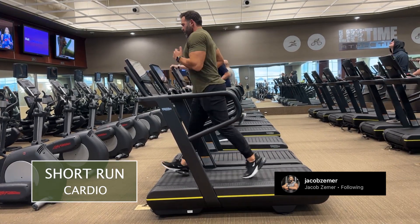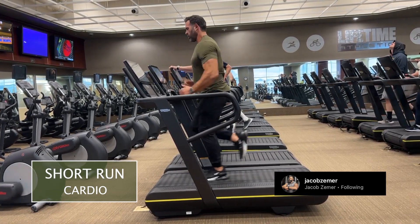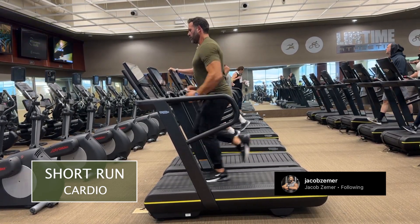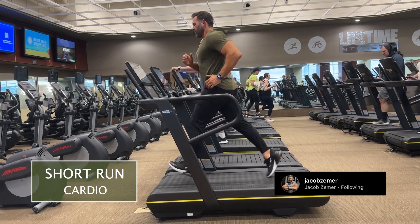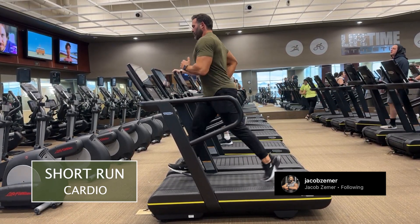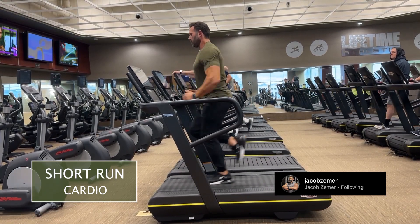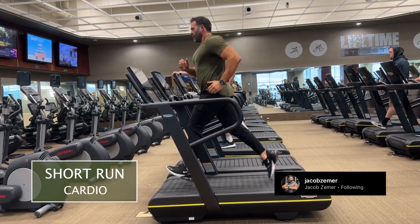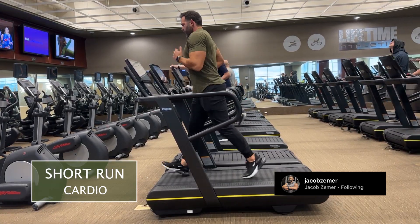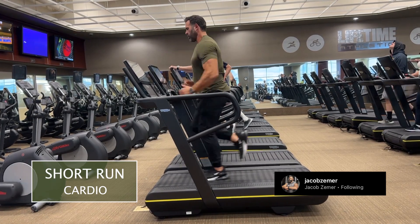Instead, it's meant to be done frequently — you're going to be having frequent short runs. The aggregate of them is intended to stimulate big improvements in your aerobic capacity, endurance, and running economy in general. These short runs will make up the bulk of your weekly training mileage. We're not looking to be fatigued here; we're looking to make improvement over time through short runs.